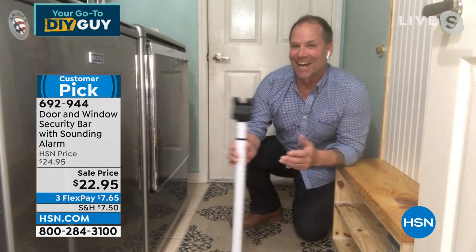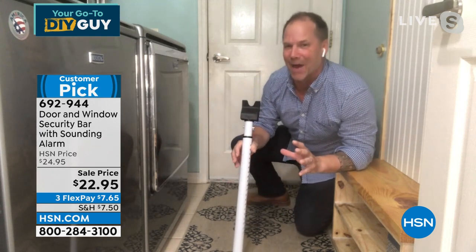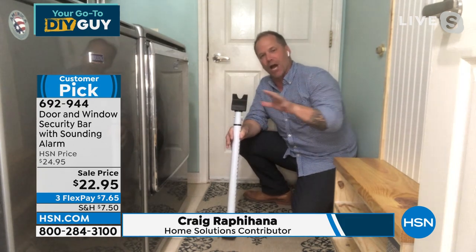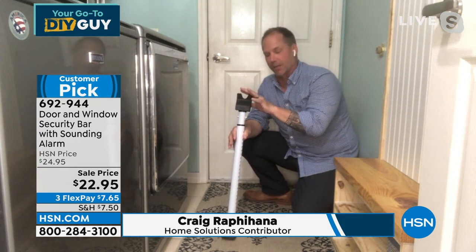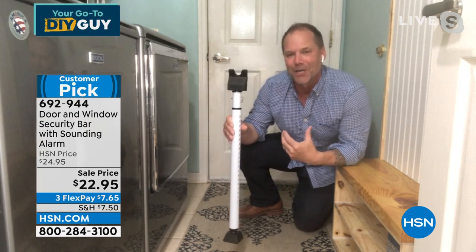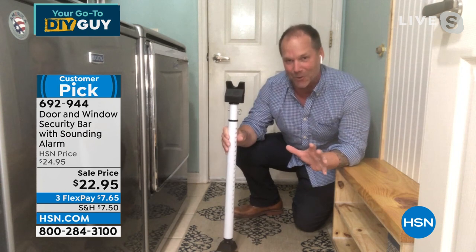G'day, mate. Welcome to my laundry room — this is the laundry room with the weakest door in the house. I want to start here and then show you how you can adjust this and put this in the slider, because it's a two-in-one. You're getting it for the door and for the slider, so you're absolutely covered throughout the house.